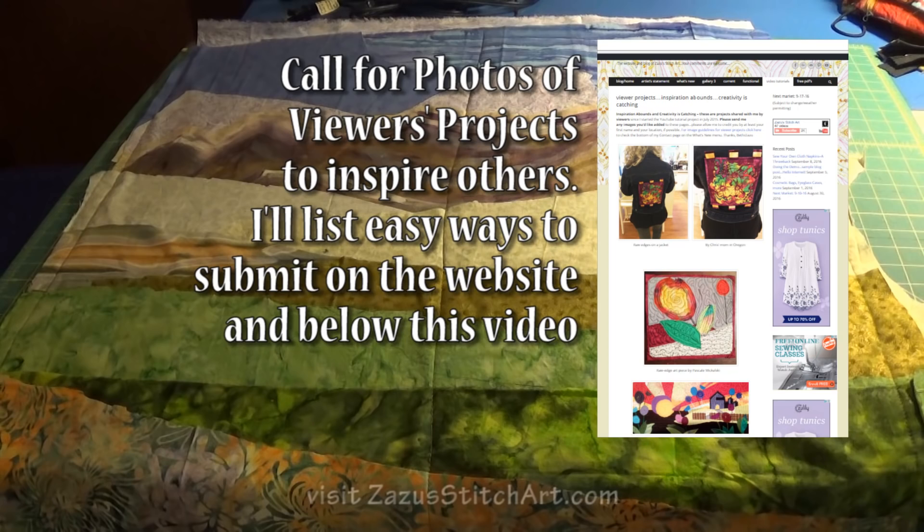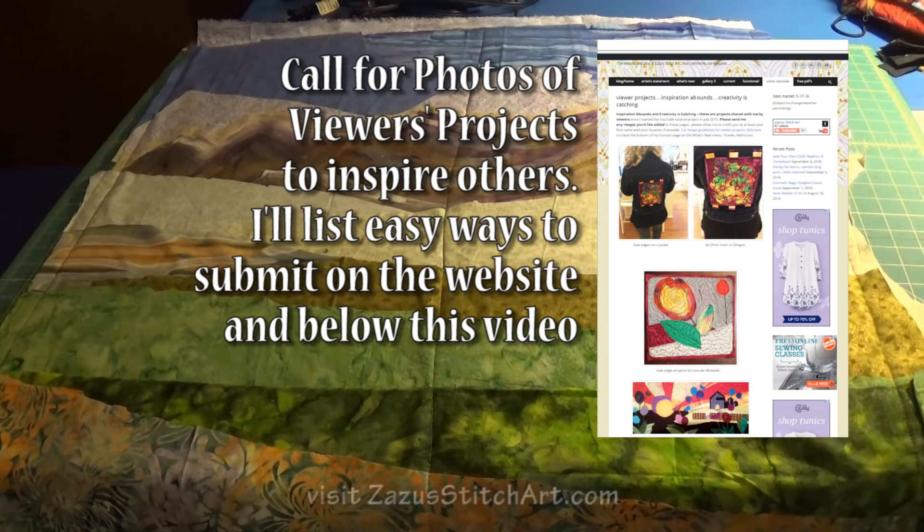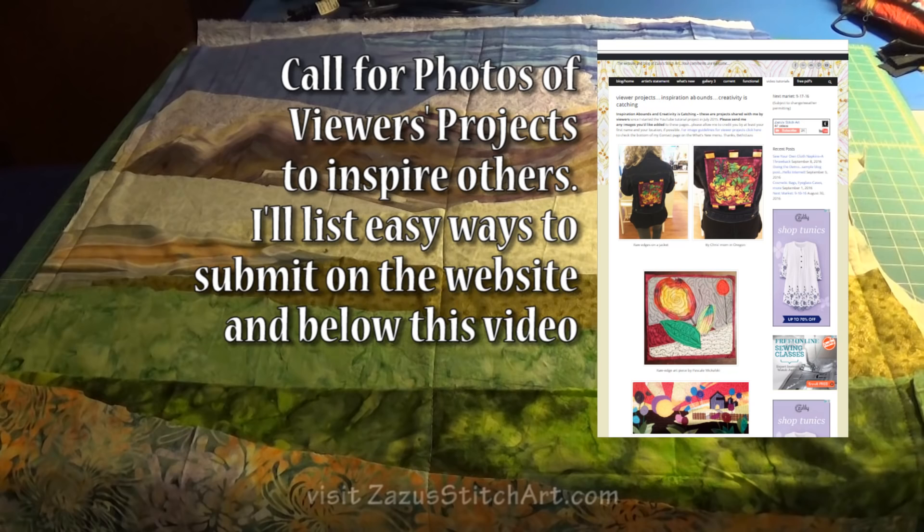I did want to take a second to give one more plug to the website and issue a call for pictures of viewer projects — anything that was somehow inspired by the videos on the channel. I'd love to see your work and post it on that page where I want to collect pictures of things. Some people have already sent things and I would love to see more. Thanks.